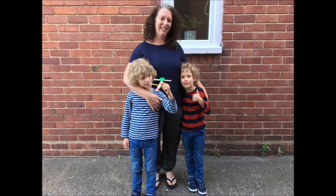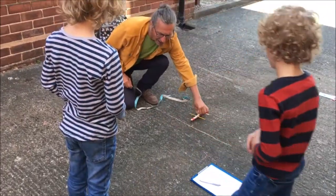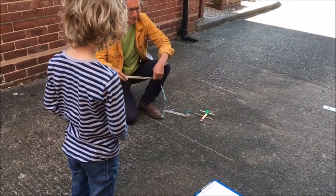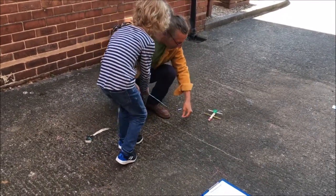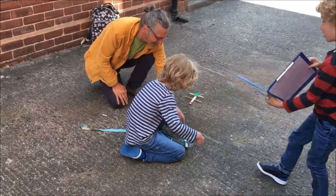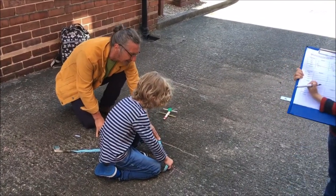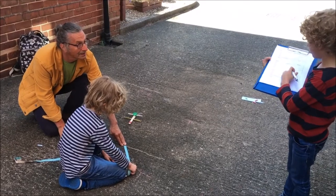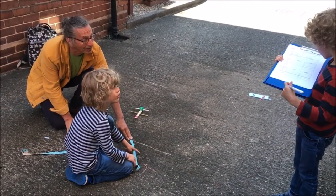After the firing, the boys took it in turns to measure, with the other one writing down the numbers in the table. We've got to measure it, haven't we? Thomas, you're measuring Benjamin's shots, and Benjamin, you're ready to put the numbers? That's the start point — 21.